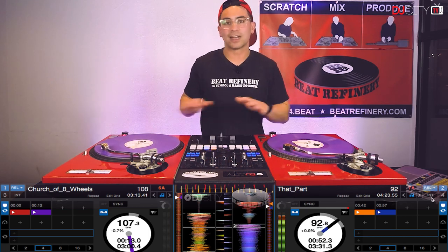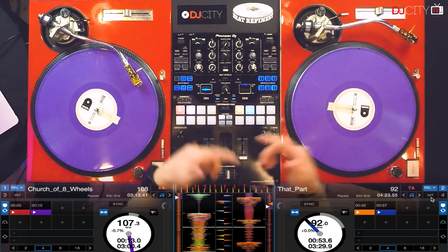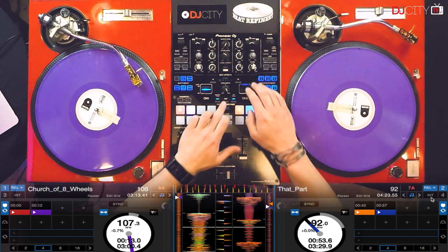So now that my hold echo is activated, I can turn my turntable off because I don't really need it. And if I hold down tap and move the parameter button to the right, I'll get to 108 beats per minute.